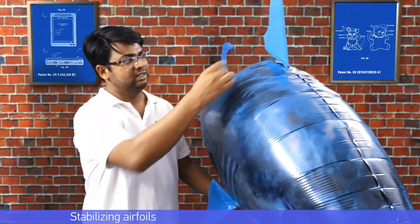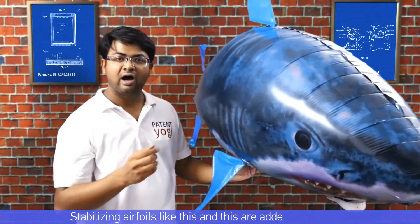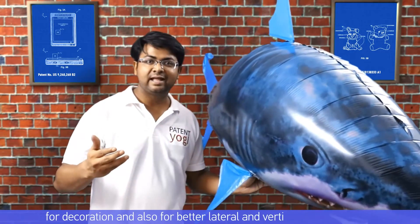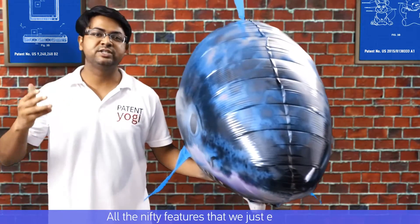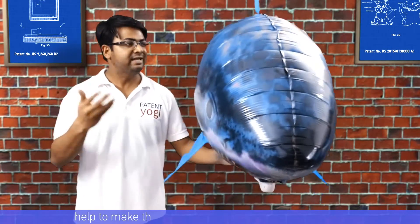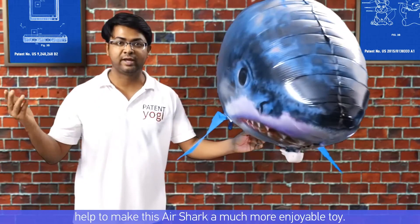Stabilizing airfoils are added to the air swimmer for decoration and also for better lateral and vertical motion control. All these nifty features help to make the air swimmer a much more enjoyable toy.